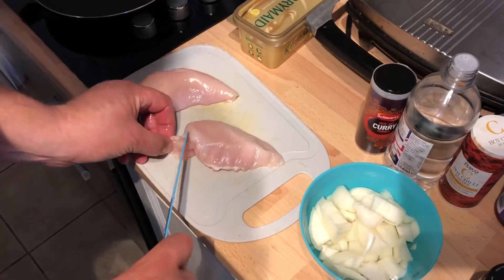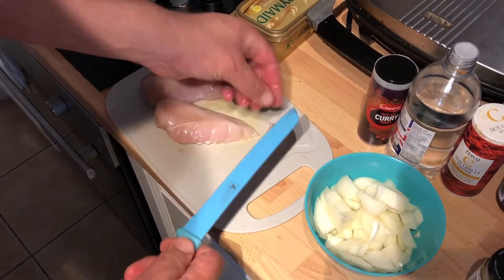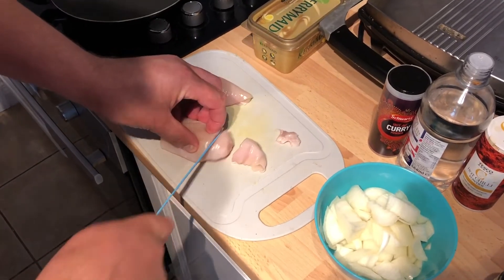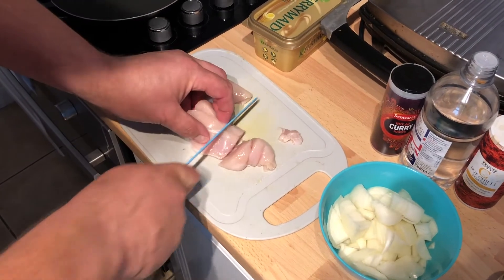For the chicken fillets, just trim any excess fat off them and cut into chunks — the biggest chunks you can. Take a wee tail there, cut in half, and a couple more cuts.